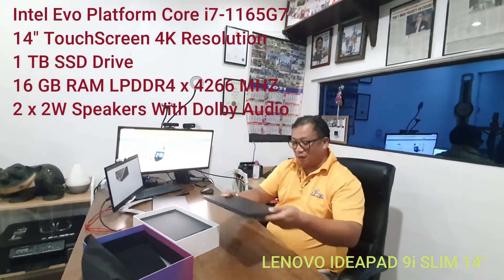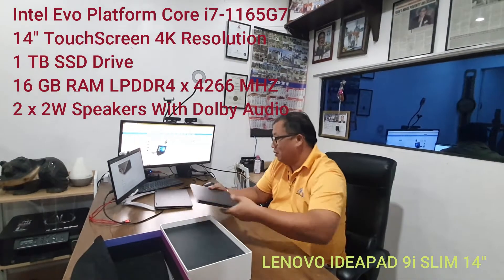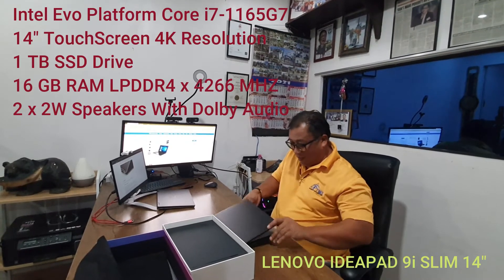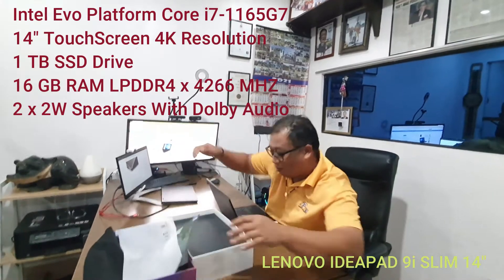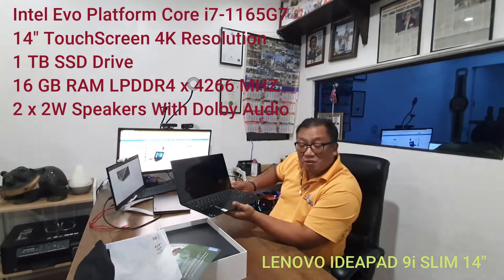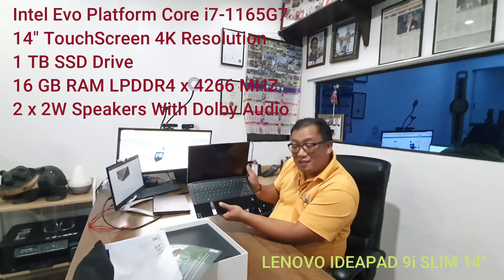This is around a 14-inch screen. Inside, you can see all these documents and accessories. Screen goes right to the edge — IdeaPad Slim 9i.